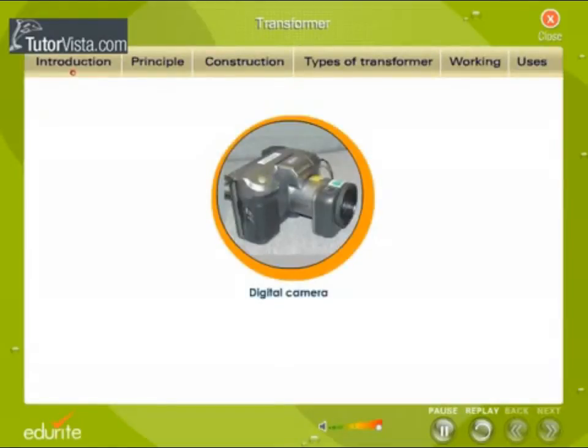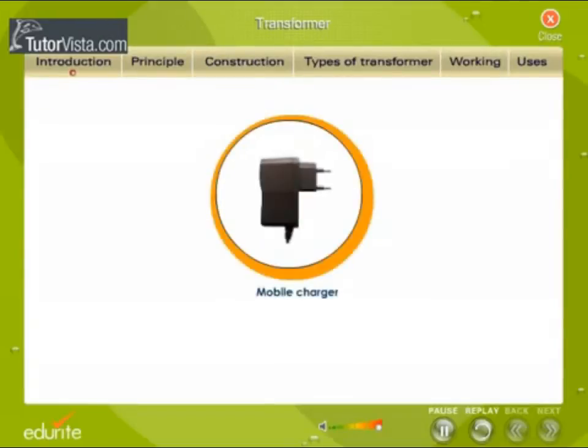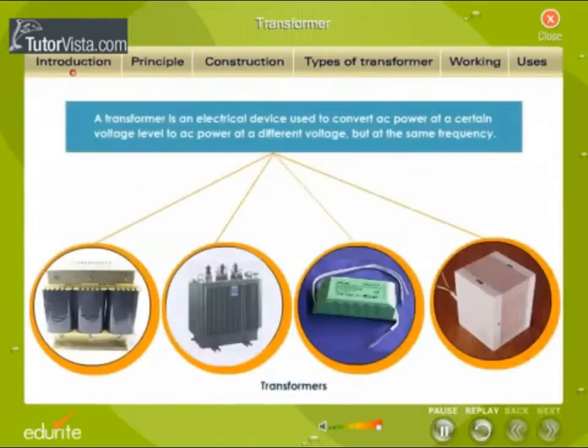Digital camera, laptop, mobile charger function — all these gadgets contain a vital electrical device called a transformer. A transformer is an electrical device used to convert AC power at a certain voltage level to AC power at a different voltage but at the same frequency.